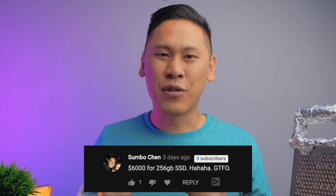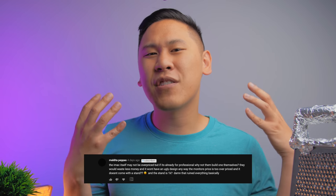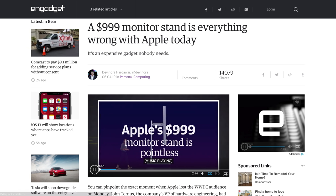Apple finally made something for the creative type, and it isn't for you — and many of you complained and shouted so much that your misunderstanding of the computer really shows. You scoffed at the price of the Mac Pro starting at $6,000 for the base model, saying you could build the same thing yourself for half the price with even more power. You said it was ugly, and that Apple dropped the ball on the design. You said the Apple Pro Display XDR was way too expensive, and how dare they charge $1,000 for a stand?